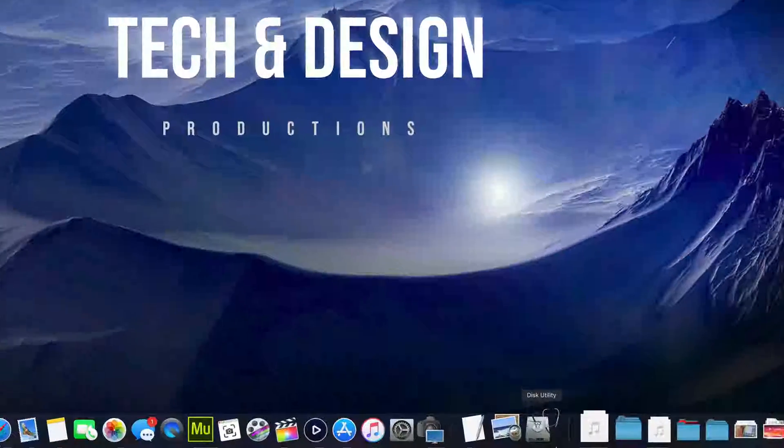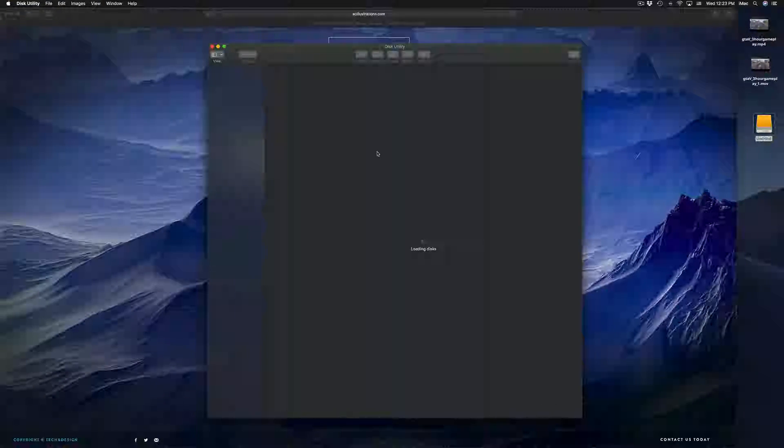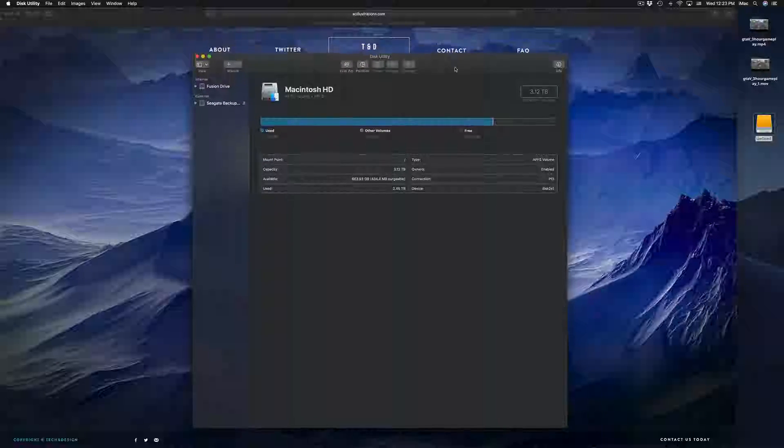Right here in Disk Utility, we're gonna click right there. Formatting means that everything inside that external hard drive will be erased and deleted. This is to make it work on your Mac and PC as well. Everything has to be deleted from the external hard drive in order for us to do that.